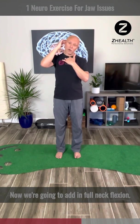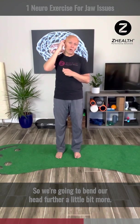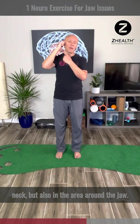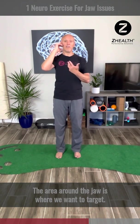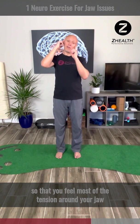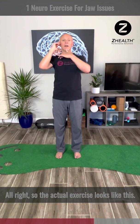Now we're going to add in full neck flexion — bend your head further down a little bit more. You'll begin to feel tension building up in the back of your neck, but also in the area around the jaw. The area around the jaw is where we want to target, so feel free to adjust your positioning so that you feel most of the tension around your jaw or just above your cheekbone back by your ear.